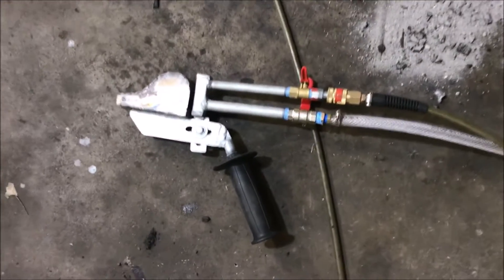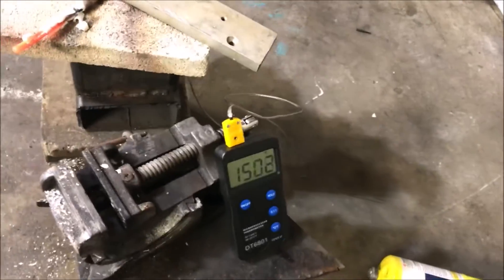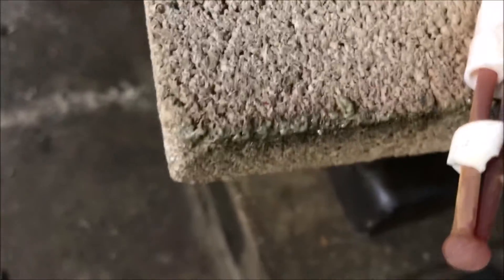I'd say I pretty much just confirmed that this is not just the typical average burner. The max temperature of this thermocouple is 2300 degrees Fahrenheit and we were nearing that temperature — melting fire brick. It's hotter than hell in here, I gotta get out of here.